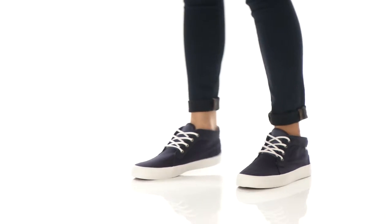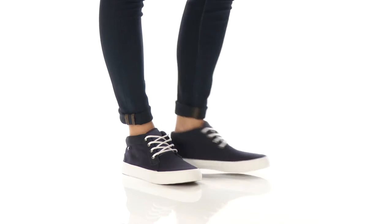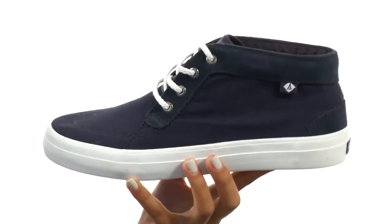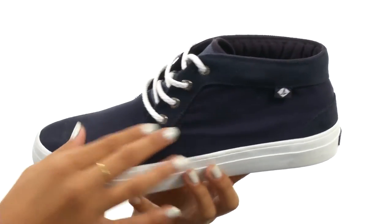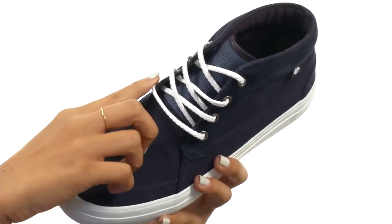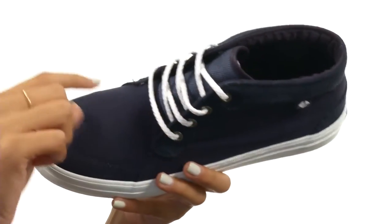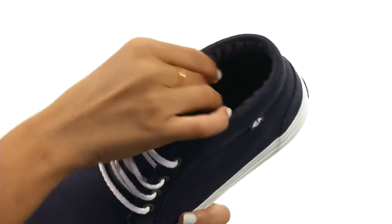Hiya friends, it's Sunshine here to give you all the deets on Crestinol Canvas from Sperry. We have a really cool canvas Chukka sneaker made of premium canvas and textile uppers. It has rust-proof eyelets and rope-inspired cotton laces, which give it a subtle nautical touch.